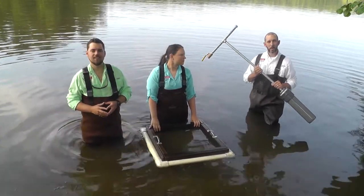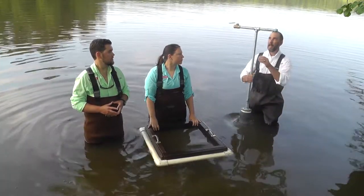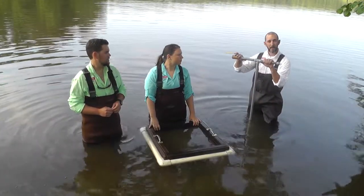What I have here is a tuber core sampling device with a four-inch PVC corer, and here on top we have a valve that creates suction.